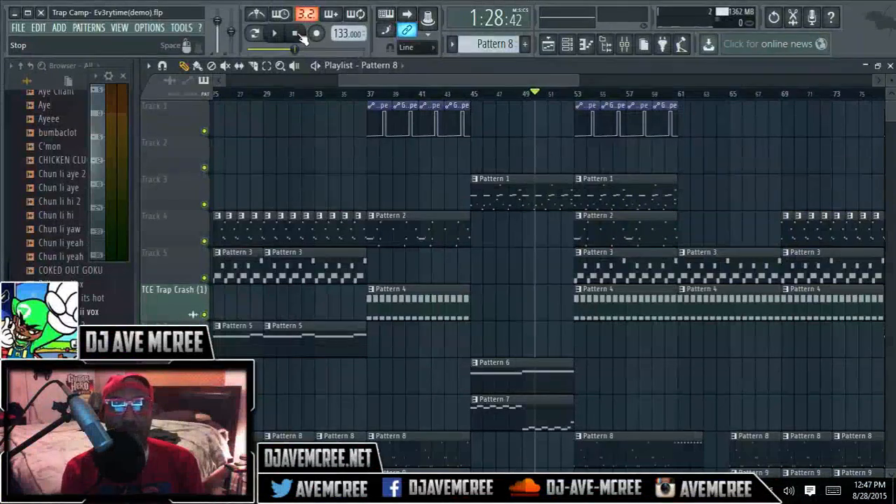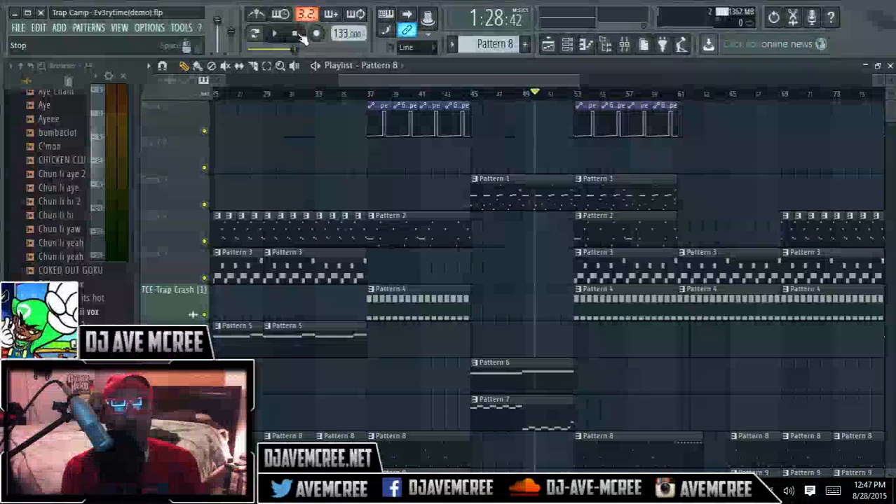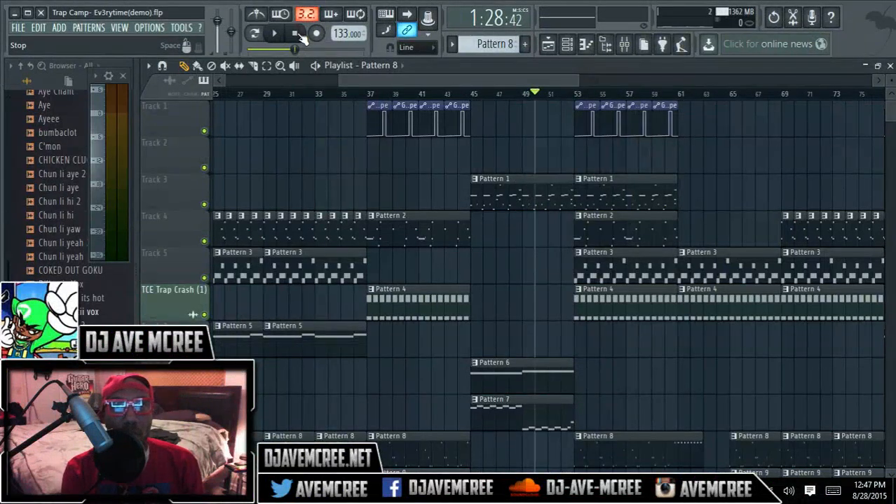I rediscovered a technique that I used to do, because back in the day 808s were kind of weak. How we used to make our 808s harder — we used to layer our 808s. And in a nutshell, I forgot how good that is. Usually when you have two similar sounds, like a subwoofer or a bass guitar, they will carry the same harmonic frequencies, causing them to have a non-pleasing, muddy feel.